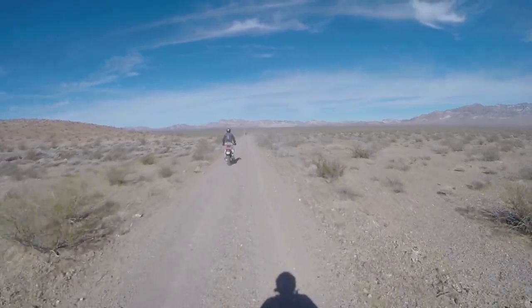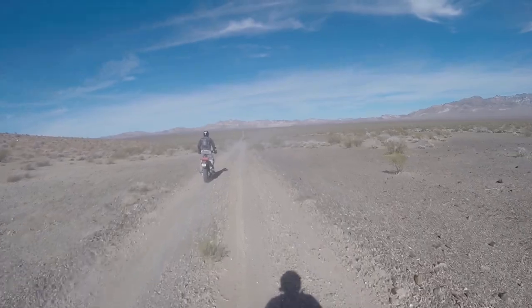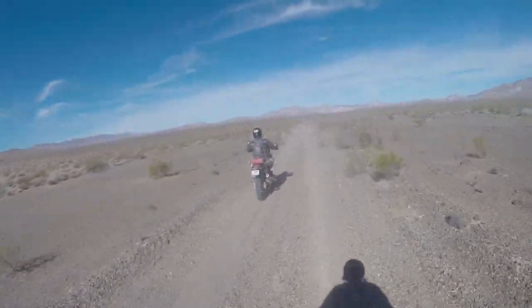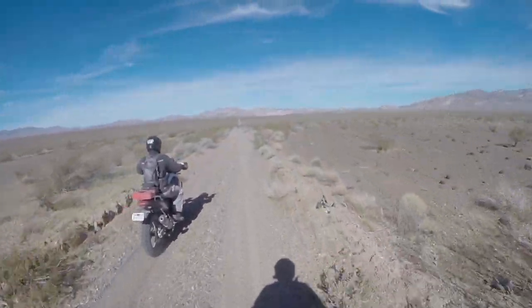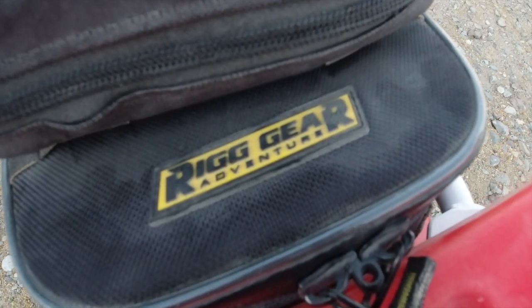Take a look at the trail in front of us — it is never ending, straight off into the horizon, up into the mountains. Death Valley is amazing, and so is the tail bag on the back of that T700 in front of me. It's made by Nelson Rigg under their Rig Gear Adventure line of products.